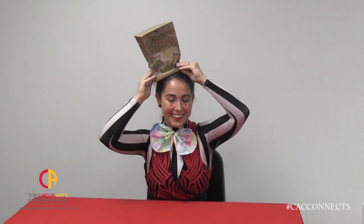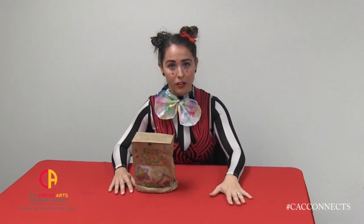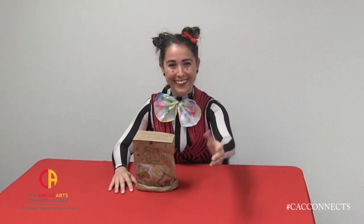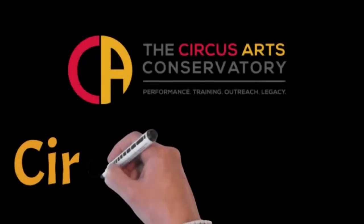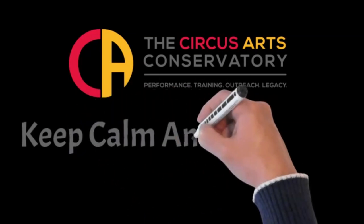How do I look as a ringmaster? As you might know, ringmasters announce our circus shows. So while you're at home, you can practice this too. You could follow your brother or sister or cat or dog around, or set up some stuffed animals and practice announcing them. For example, 'Ladies and gentlemen, boys and girls, children of all ages, watch now as my dog chases the ball.' Have fun, you try! I'm Rikki with CAC Connects. We'll see you next time. Bye.